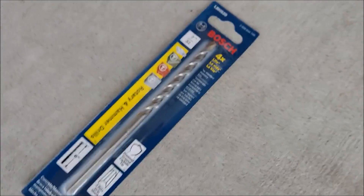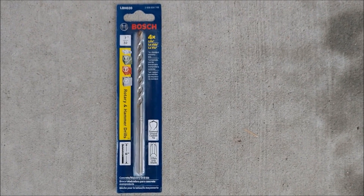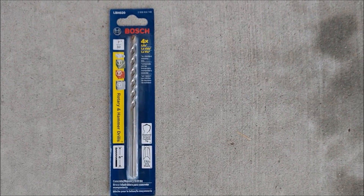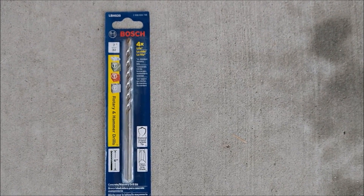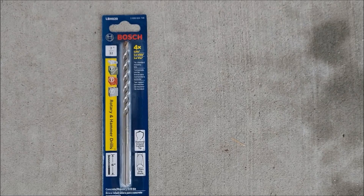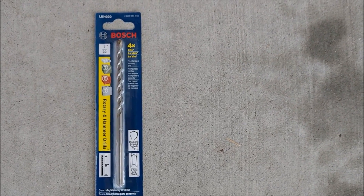I was having a problem drilling with the bit that came with the Ring Doorbell 2, so I went out to Lowe's and bought a 7/32" Bosch drill bit, and it made the drilling a lot easier — I'd recommend doing that. I don't know, maybe I just had a bad drill bit, but I would go buy one if it's not working well. This one went through the brick really quick.